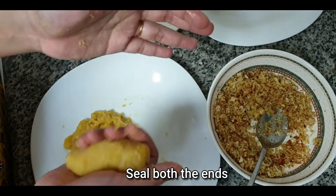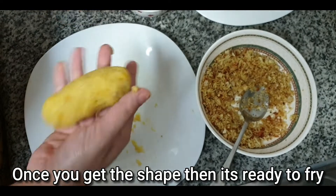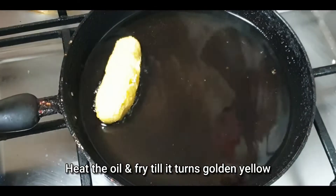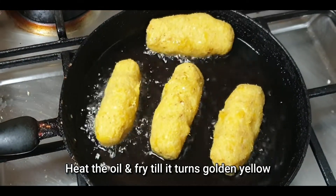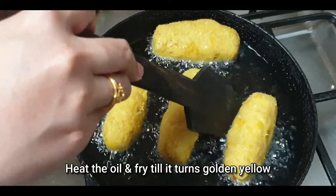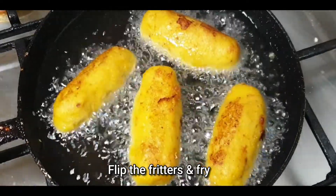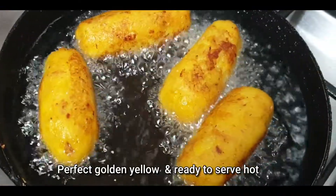I am going to make the shape of both sides. Now let's fry it until it turns a golden-yellow color. Let's fry it on one side. Now we serve it with a golden and yellow color.